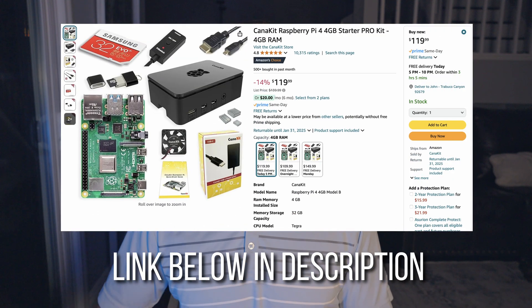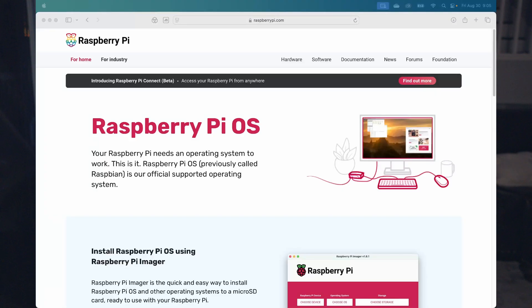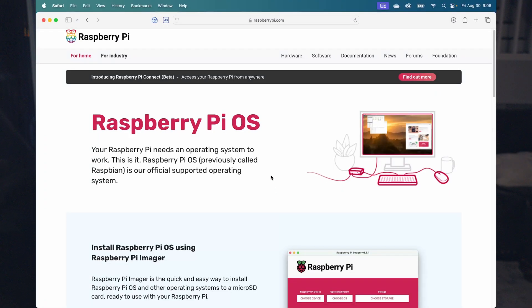The first thing you need to do is set up a server. The easiest way is to buy a Raspberry Pi — I got a Raspberry Pi 4 and have a whole separate video explaining how to build and set it up. Once your Raspberry Pi is built, it's time to install the Homebridge software onto it. Take your micro SD card, plug it into your computer, and open the Raspberry Pi Imager app. If you don't have it, go to raspberrypi.com and download it.